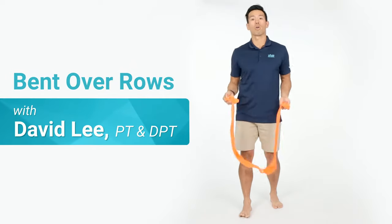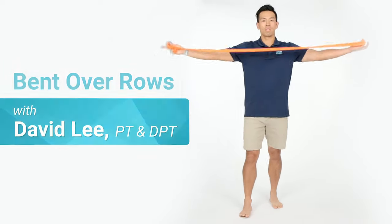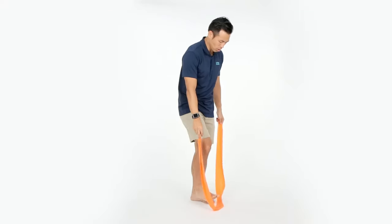This exercise is the bent over row. What you're going to do is take your resistance band and step in the middle of it.